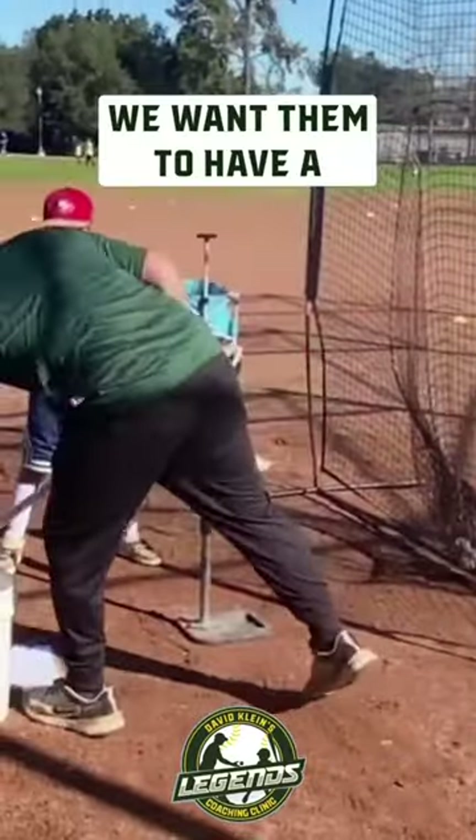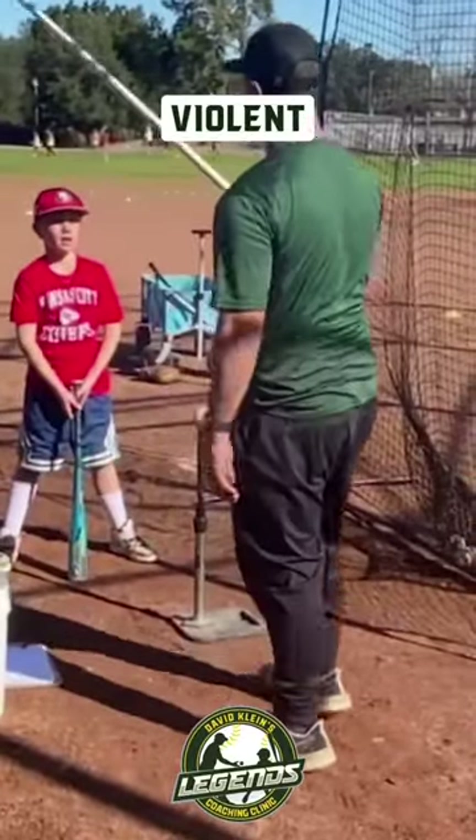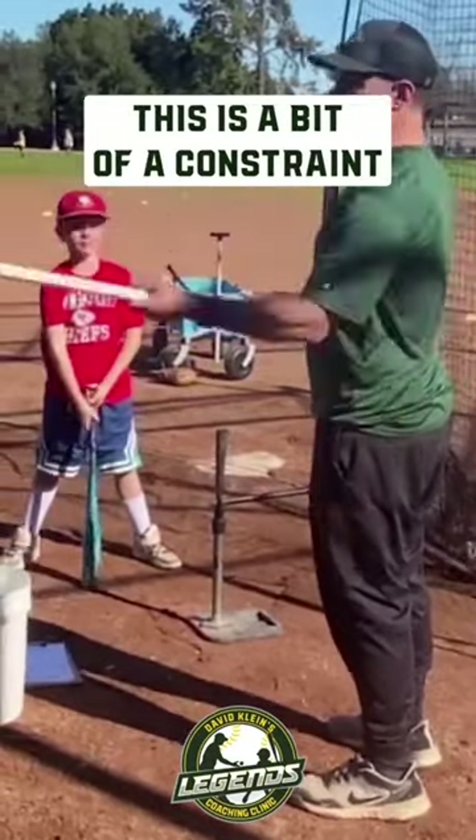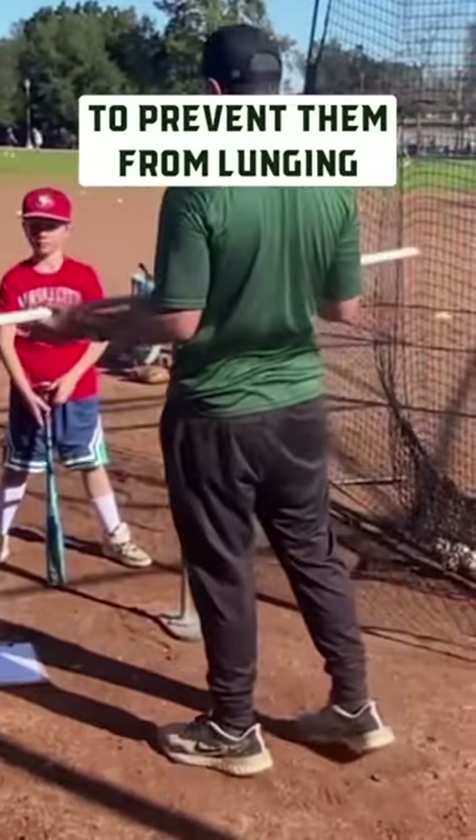Good, but you can swing all the way through. We want them to have a controlled, violent swing. Swing as hard as you can. Good. So if they are lunging, this is a bit of a constraint for them to prevent them from lunging.